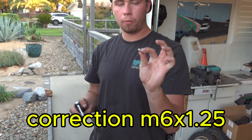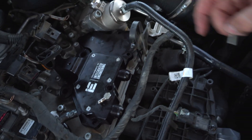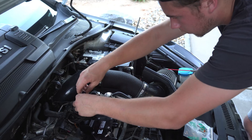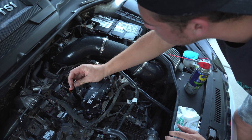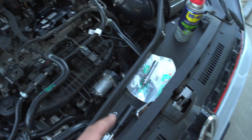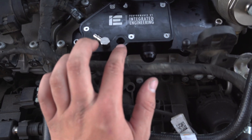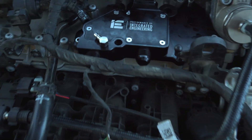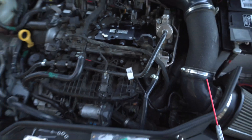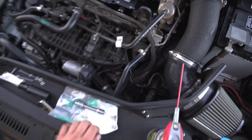Now we're going to install the M5 by 1.25 hardware. There are seven holes but we're actually going to use six of the small ones and then one large one for that position. We ran into a problem: it looks like they gave us too long of a bolt to fit in here, which doesn't make sense. We're going to have to trim it because they may have accidentally recessed this aluminum too much and the bolt bottoms out all the way before it even hits that recession. If you guys run into that, maybe contact IE and ask them what's up.